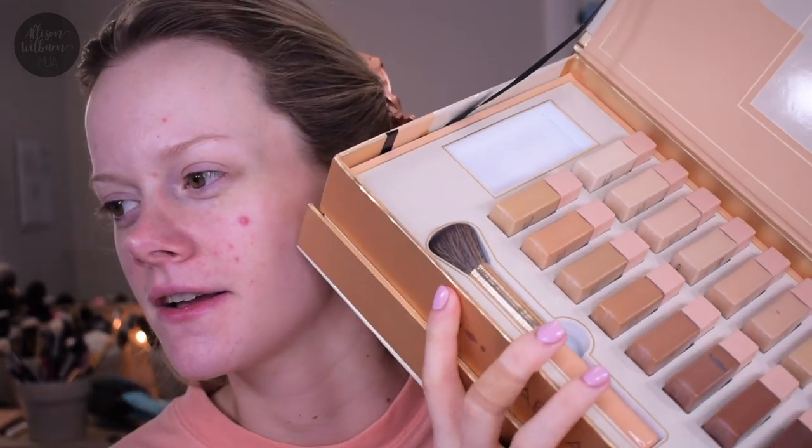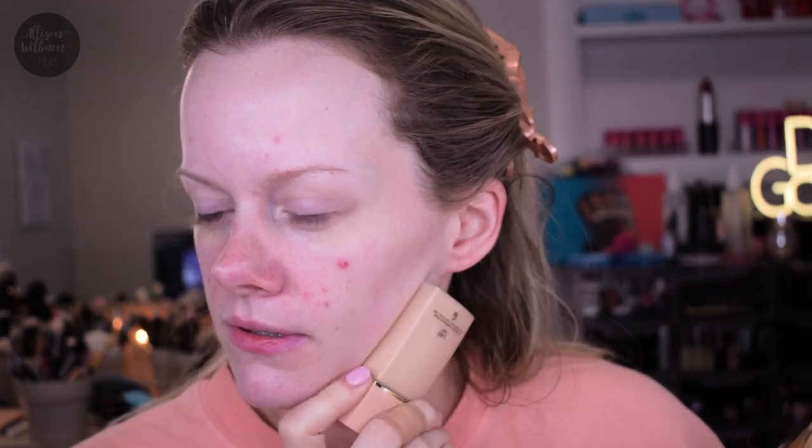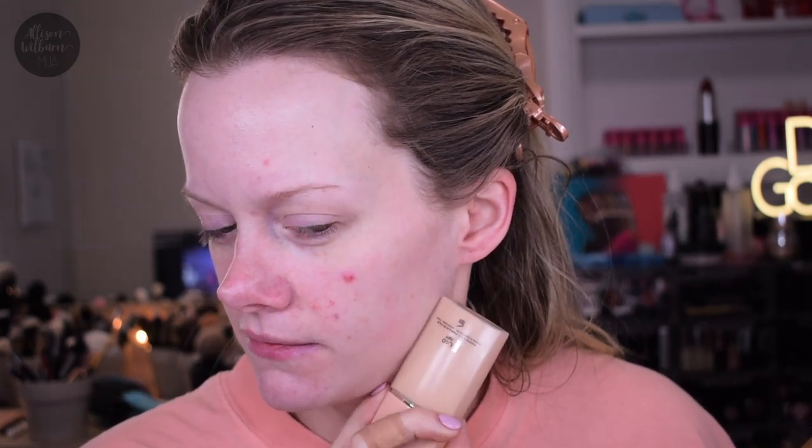I just threw on some moisturizer — this is the Neutrogena Deep Moisture Cream that I've been using a lot lately. The first thing I'm trying is their skin products. I think I'm going to do skin first today because when I do skin first, my makeup takes less time. They sent me this little box — one full size foundation and then the rest of the colors in little minis so I can find my right color. I think they assumed this would be my right color and they were pretty much right. Maybe a little yellow, but I think it'll be fine.